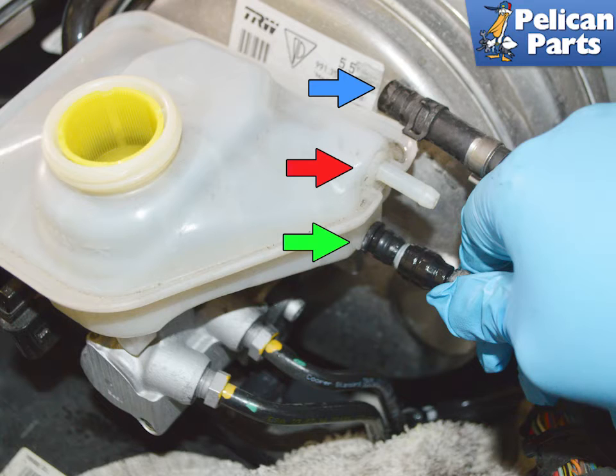If you do not have a power bleeder, you can still bleed the clutch, but you must make sure to check the level of the fluid in the reservoir and never let it get below the supply line. If it gets below the supply line while you are doing this, you will be introducing air into the system and have to start over again.